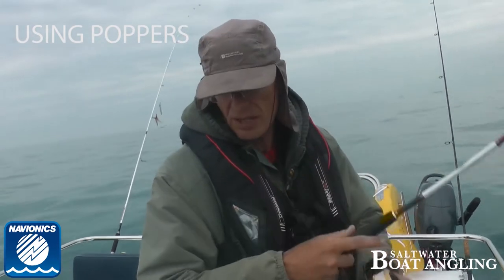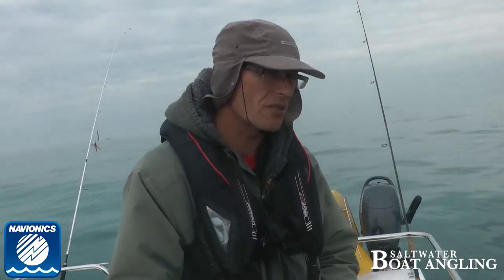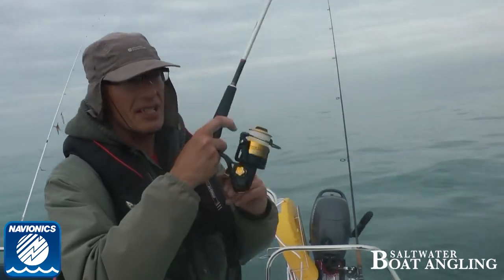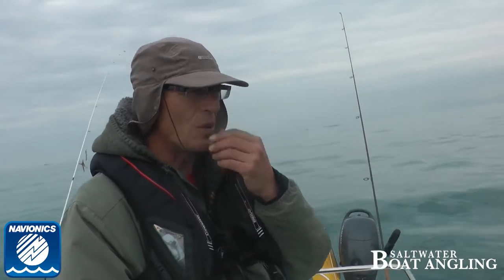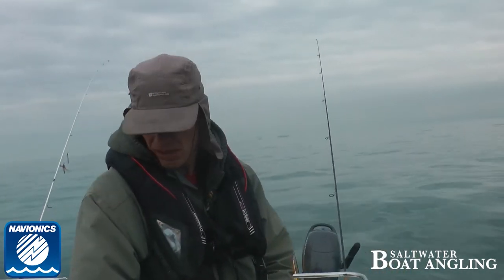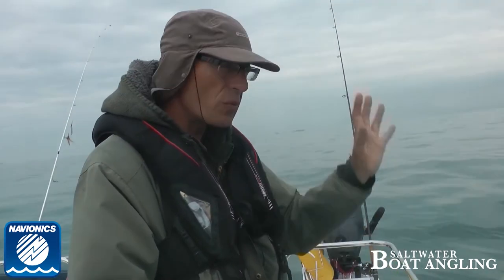When you see the bait shoals riding high, basically, that's when surface lures are worth using - because then you can have fish looking up. In very shallow water we fish some marks in like five or six foot of water. If you've got enough clarity that they'll see it go over the reefs, then even if they've got their heads down crabbing, they'll come up and have a go at it. Early mornings always seems to be productive.